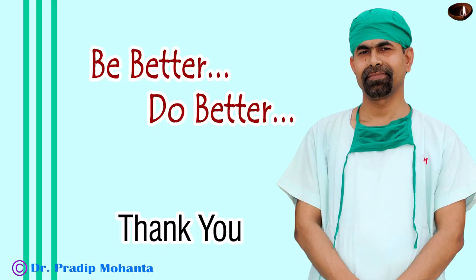Thank you very much for your attention. I hope this video will guide you in releasing fibrous tissue bands joining the iris and a scarred cornea. See you in the next one.